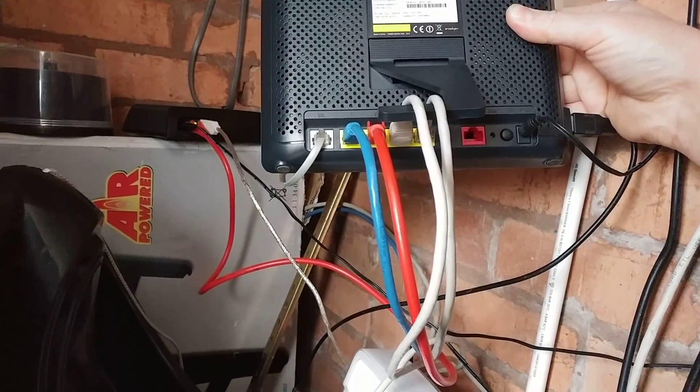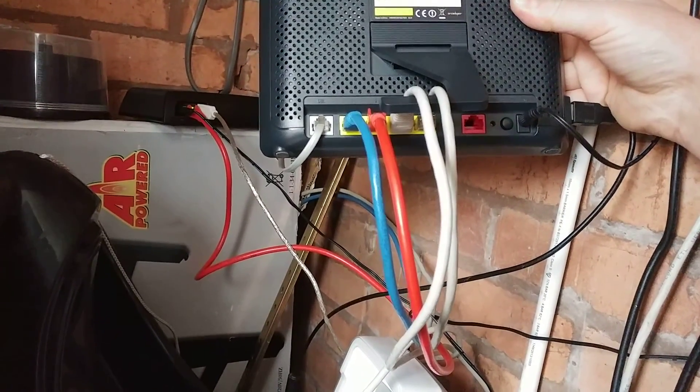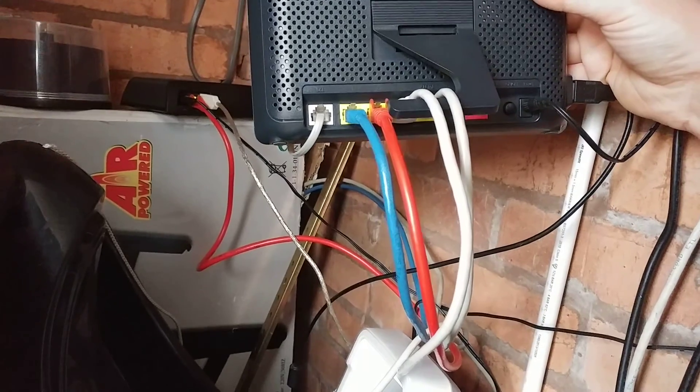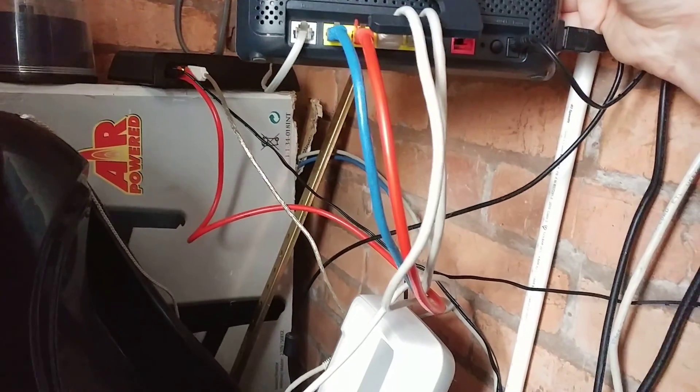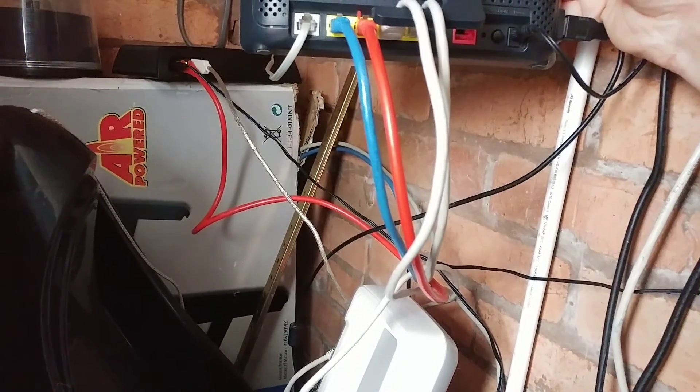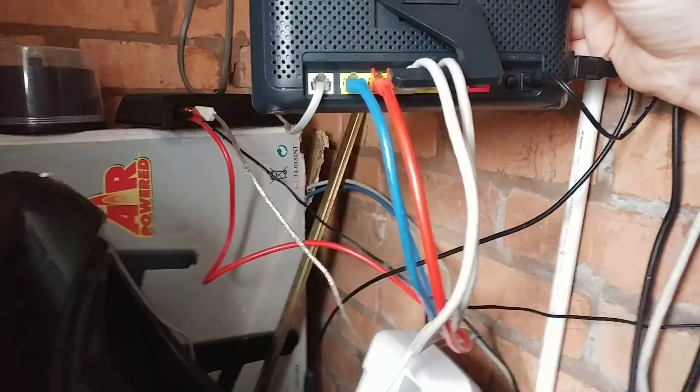Despite me working as a network engineer, IT engineer, manager, etc., you'll see that the connections here and the amount of cabling lying around is pretty terrible.